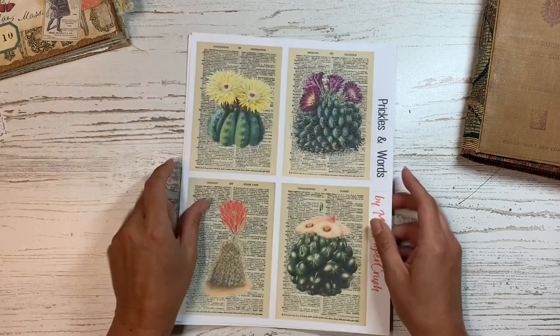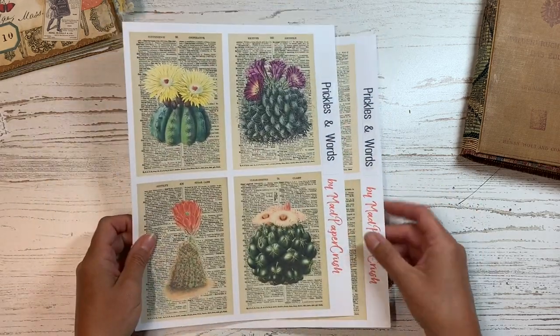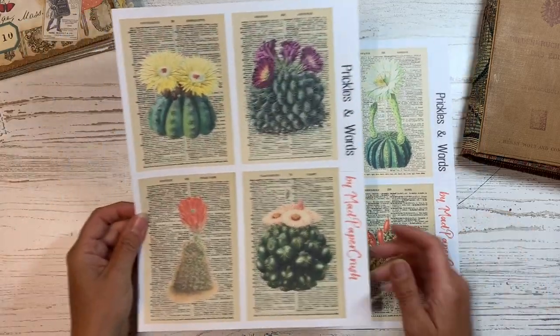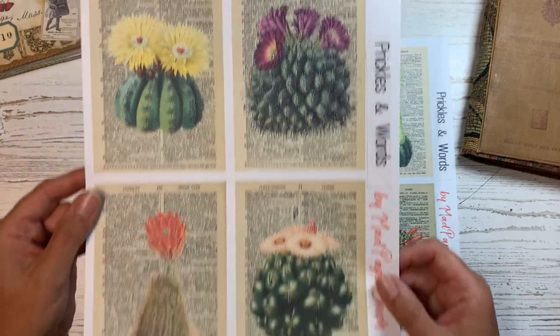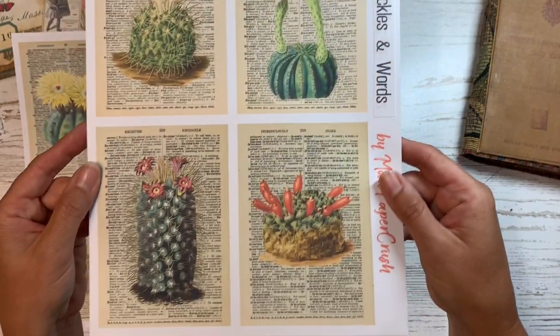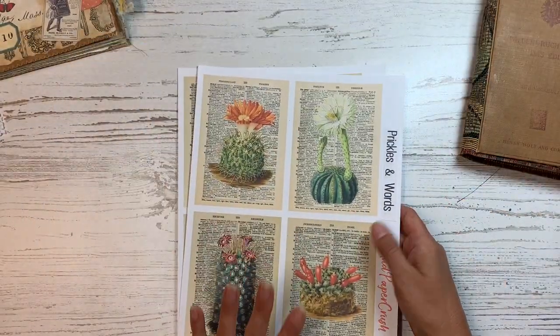The next one is called Prickles and Words, and this one is also on dictionary pages — which is why I thought the 'words' was fun — and I have eight different cactus plants here. I thought these were really fun as well, and I love the way they kind of pop out from the dictionary pages. So this is also another kind of note card kit.